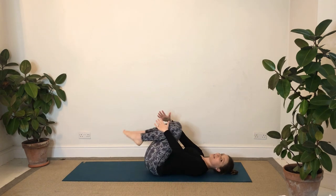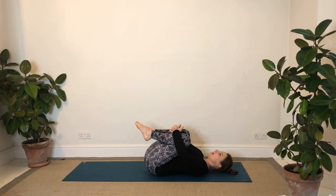When you're ready, give both knees a hug into your chest and take a few breaths there, breathing into your belly. Just easy breaths - they don't need to be any bigger than normal, just that little bit deeper into your belly.